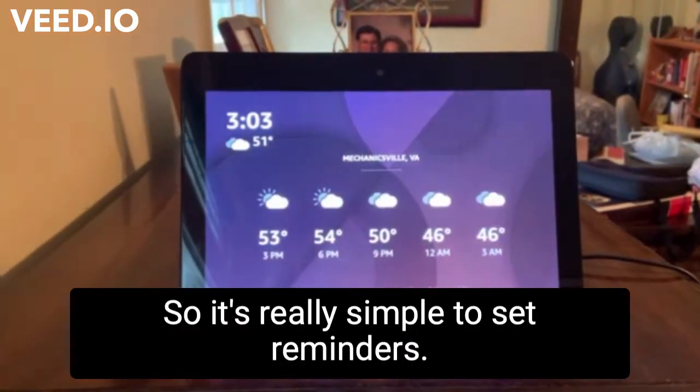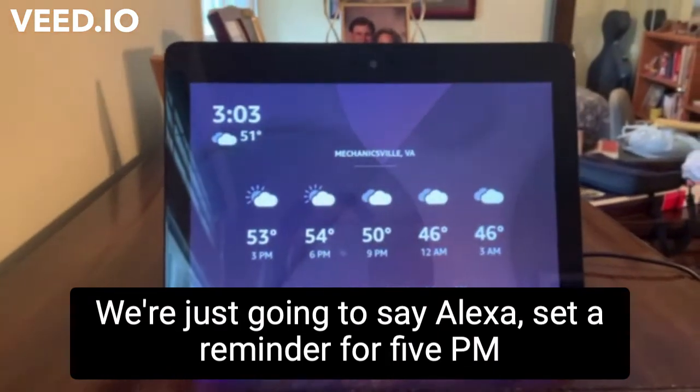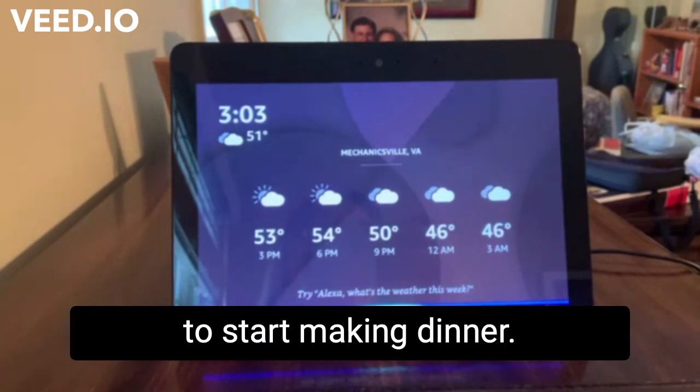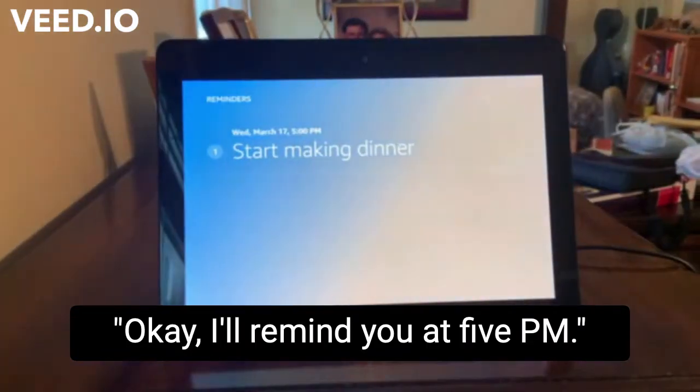It's really simple to set reminders. We're just going to say, Alexa, set a reminder for 5 p.m. to start making dinner. Okay, I'll remind you at 5 p.m.